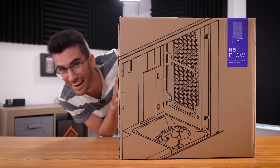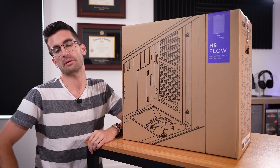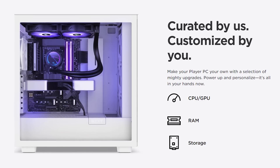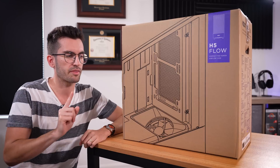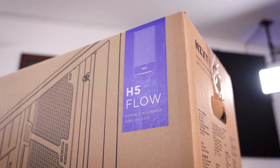This right here is an NZXT pre-built. I already know what some of you are thinking — we built this channel off the blood, sweat, and tears of custom hand-built PCs. This is not that, so why do I have one? NZXT wants us to show you what they're offering on their BLD site. For folks who want something that's plug-and-play, there are quite a number who would prefer to have their systems built for them, and they'll pay a small premium. The cheapest NZXT pre-built gives us a nice baseline — you can see where you start on BLD and work your way up from there.